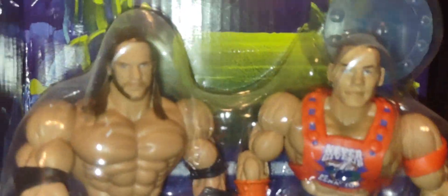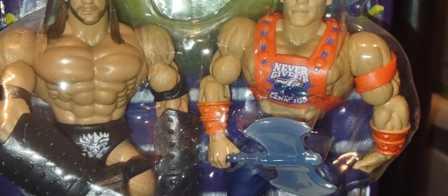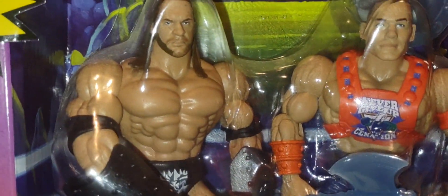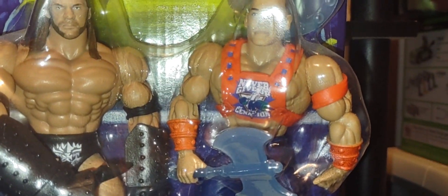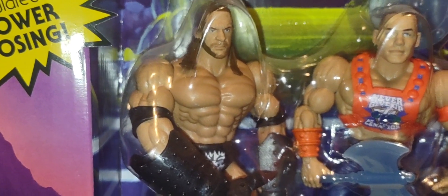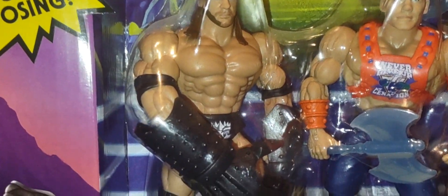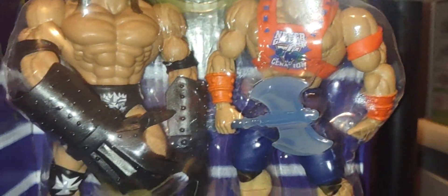This is the 5.5 scale, and you can customize it if you wish. If you find this for your collection, you can use the blue axe and the shield with any of your Origins figures — like He-Man, Skeletor, or Keldor. Unfortunately, John Cena does not come with a power sword; he only comes with the axe and the blue shield. Triple H does not have the same spring-loaded action claw feature that the Origins Terror Claw Skeletor has.